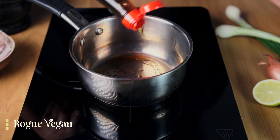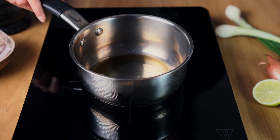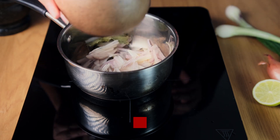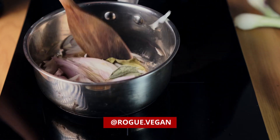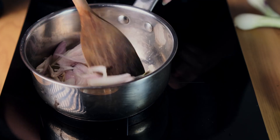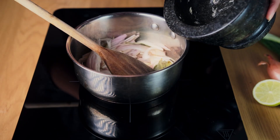In a pan on medium to low heat, add a few tablespoons of sesame oil. You don't want to turn the heat up too high as it will burn the oil. Add about three finely sliced shallots and three to four lime leaves — don't worry about the size of the lime leaves because you're going to pull them out at the end. Add a pinch of salt to the shallots just to help prevent them from burning.